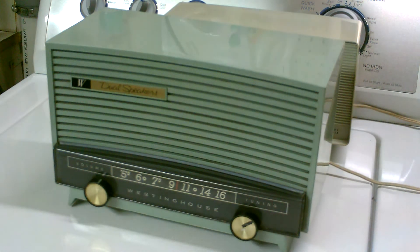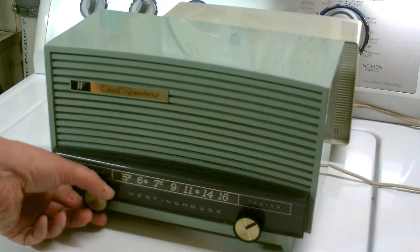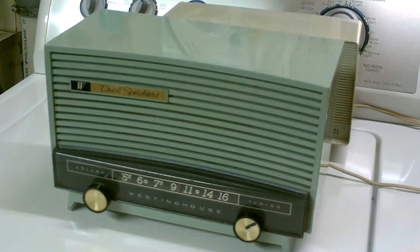Now I'll demonstrate this radio. You pull the volume control out — that's your on-off switch — and it's got what they call a memory volume control, which was quite a feat in its day.